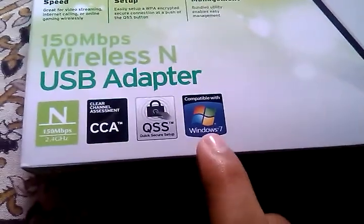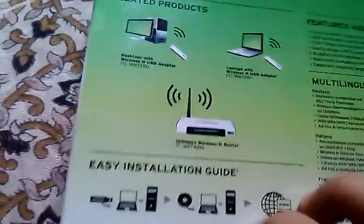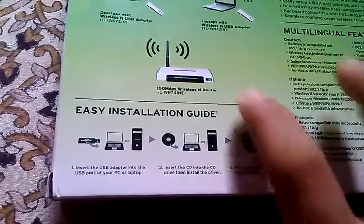This device is compatible with Windows 7 and has QSS security. At the back we have some related products from this company, and at the bottom we have the quick easy installation guide. At the side we have some specifications of the device.